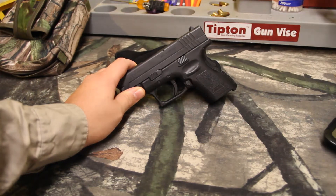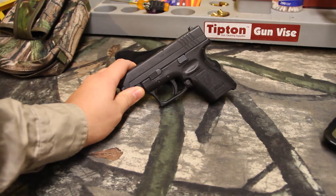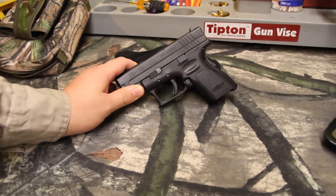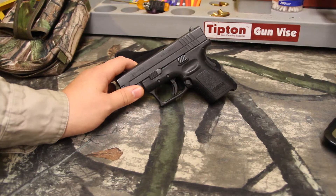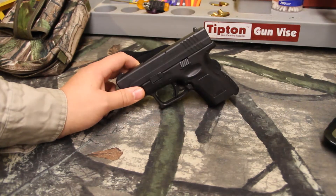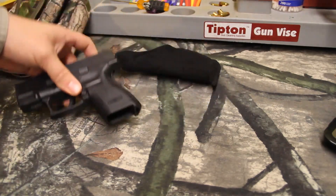A couple of things that she asked us to do: this is my carry pistol. It is a Springfield XD 40 caliber subcompact. I did a review on it, I believe, three weeks ago, something like that. That's my gun. I love it. It's a nice little pistol, easy to hide, easy to carry.